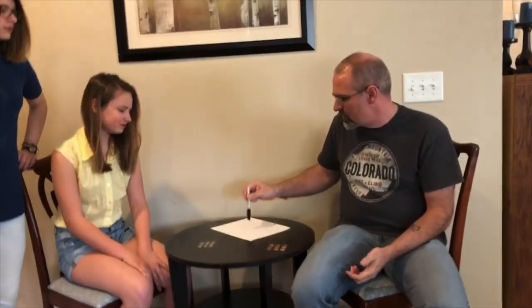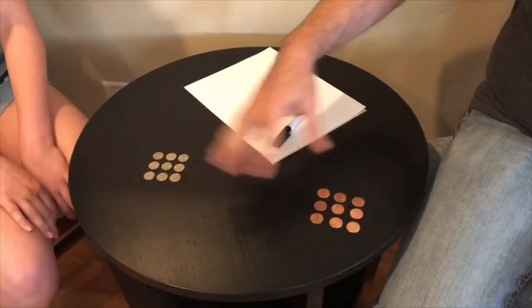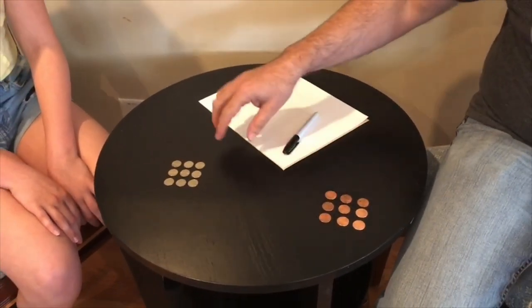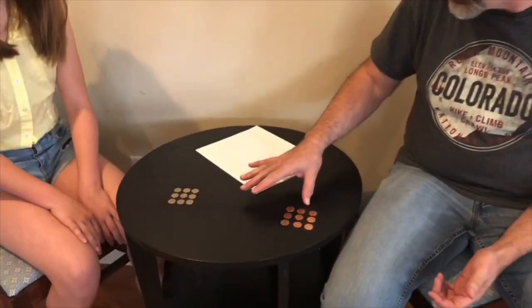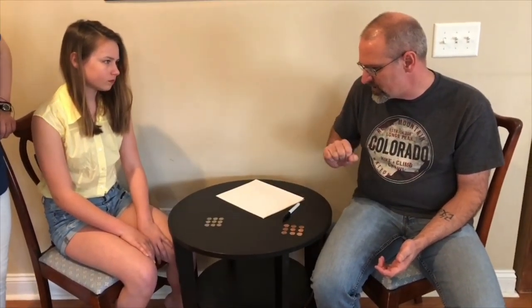The first game is called Nine Men's Morris. All you need is a permanent marker, a sheet of paper, and something to represent nine pieces on each side — a total of 18. I like to use dimes and pennies. You can use buttons or anything like that.